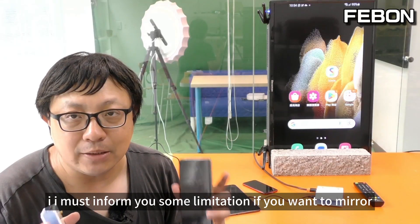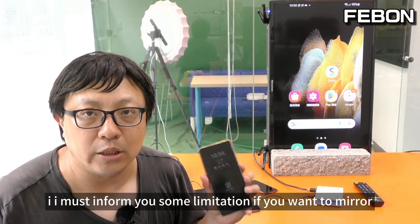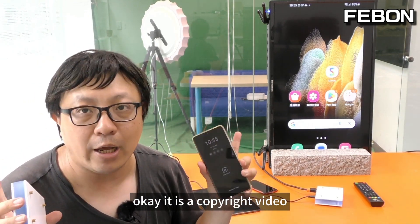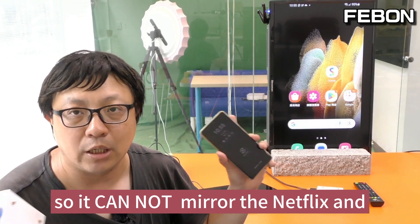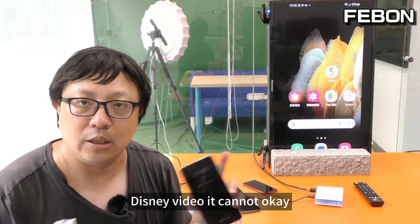I must inform you of some limitations. If you want to mirror Netflix or Disney, it cannot be done — these are copyright-protected videos, so you cannot mirror them.